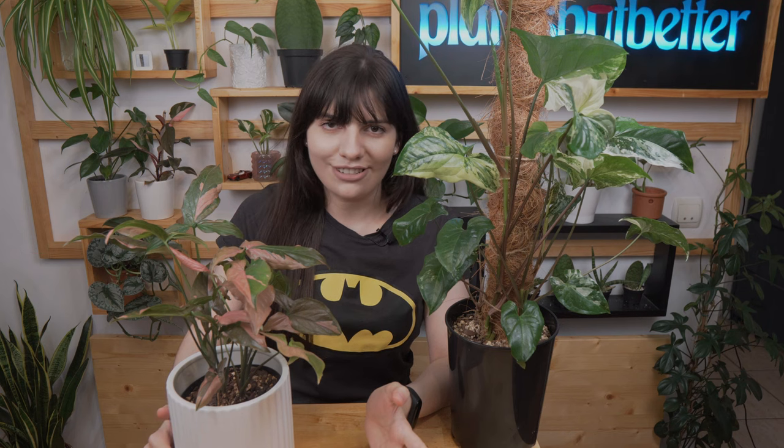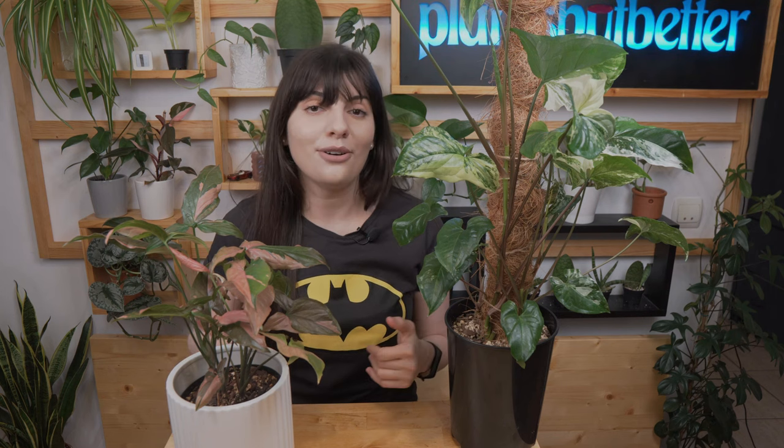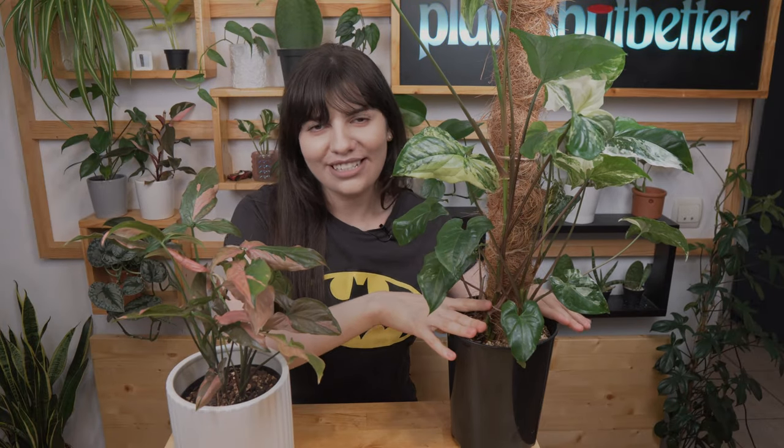And this one is Syngonium pink splash or Syngonium red spot, which is more uncommon because it has pink variegation — and we all know pink variegation is a bit more desirable at the moment. This is not our usual care guide because we have two plants that are a bit different, however caring for them is almost virtually identical, so that's why we're combining two in one.